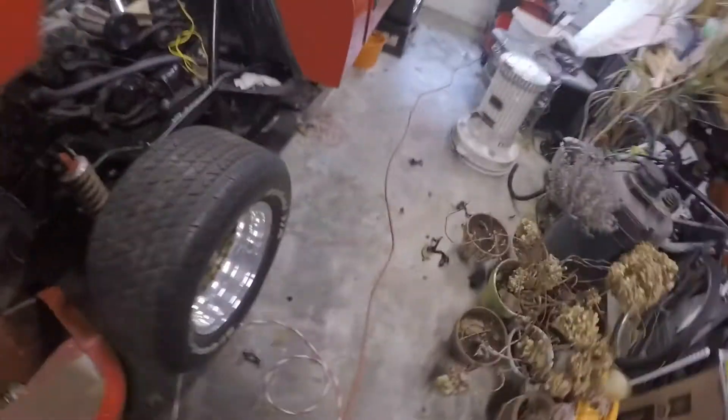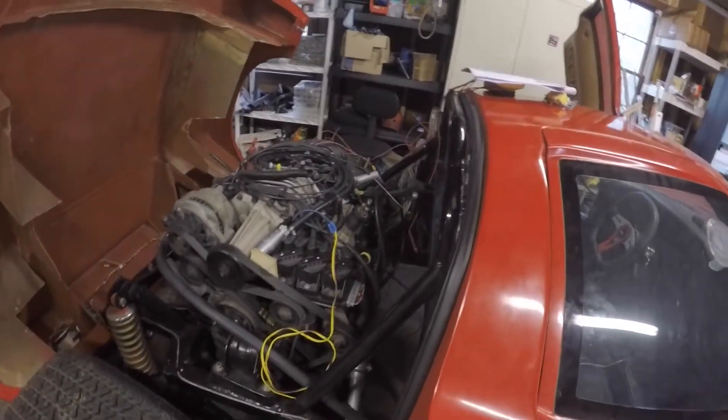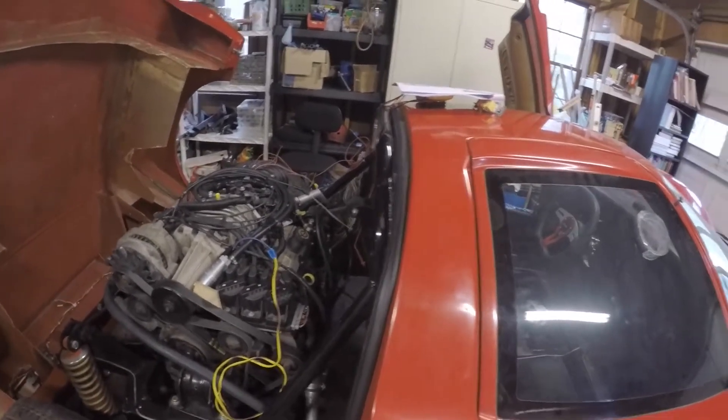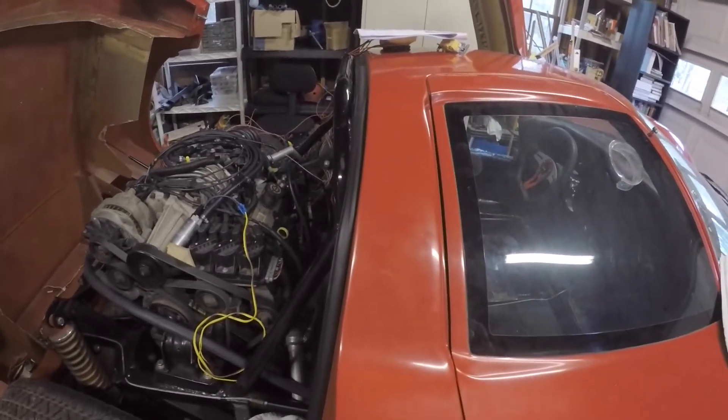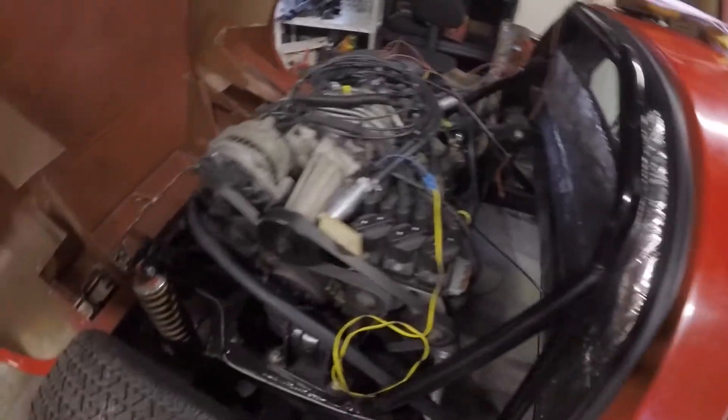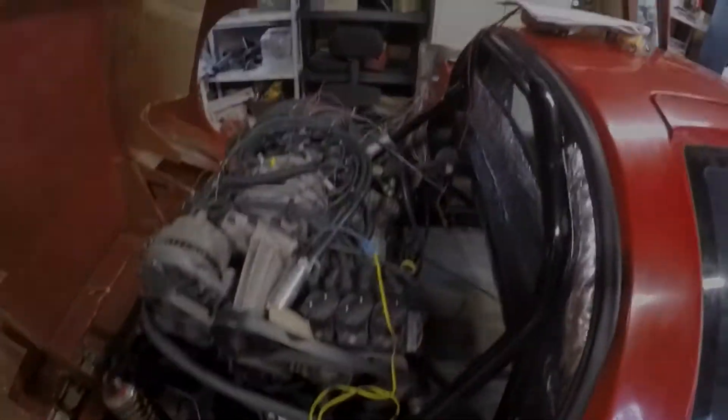That's where I'm at. I've got to get the wiring figured out. I've got the blinkers working, I figured out the ignition switch, and now it's just a matter of cleaning it up, tying it up, installing fuse blocks, running wires, and then figuring out where the battery box goes. More to come soon.